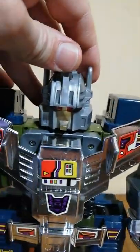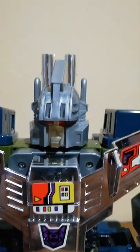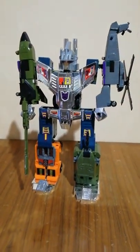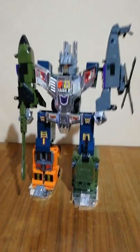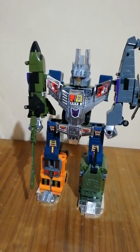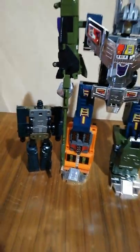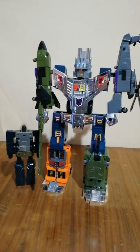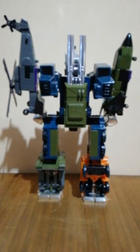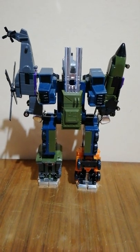The mouth plate is golden. And here we have the fantastic Bruticus oversized Korean version. Let's use the G1 Onslaught for comparison once again. And here you can see how magnificent this model is. And here is the back of the toy.